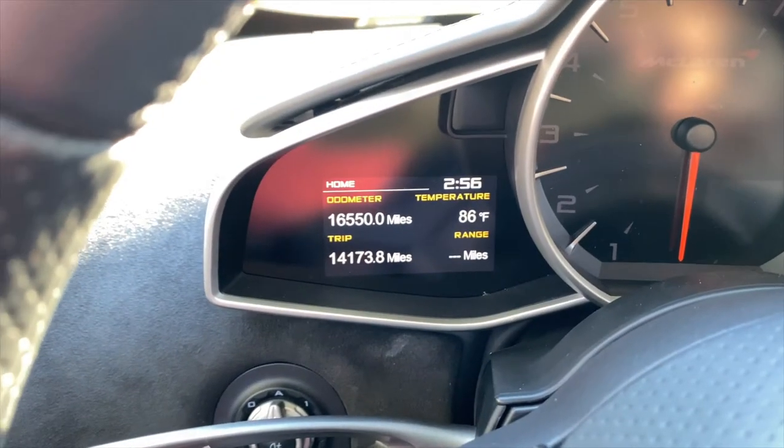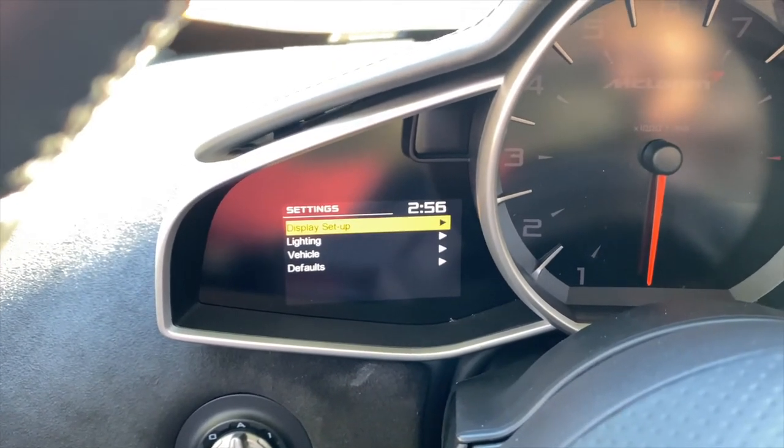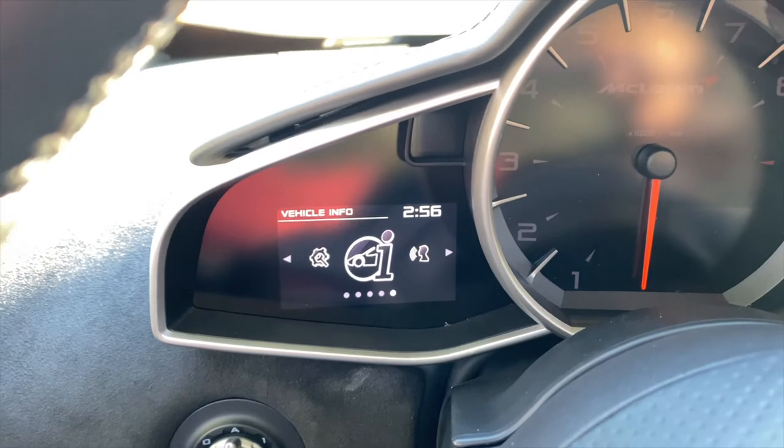These controls are for your infotainment system. You can go through your settings and through your vehicle information.